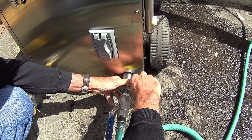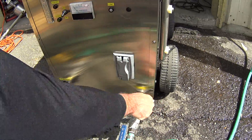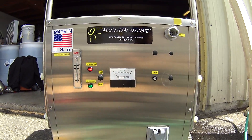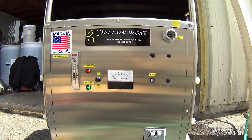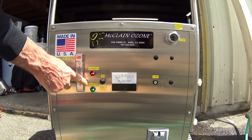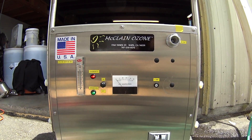Now that the hoses are connected, we're going to come up to the control panel of the system and shift the system to on. When the system comes on, you'll notice that both the diagnostic light and the operational light are both on.